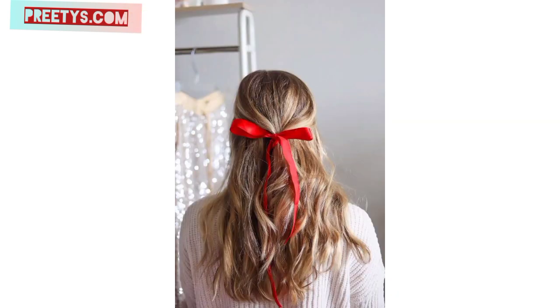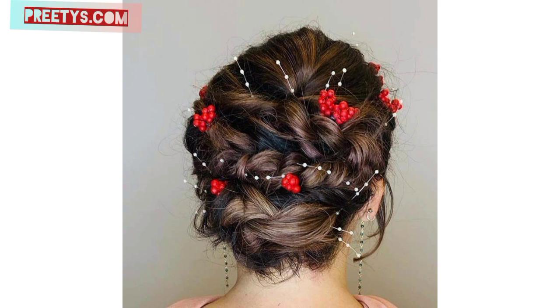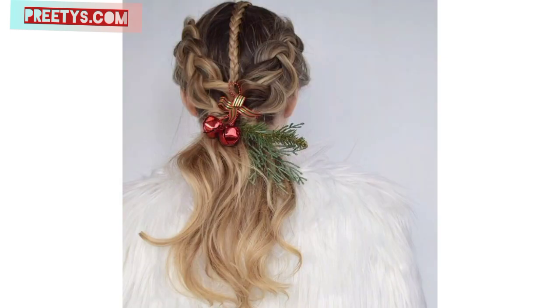Dear friends, mix and match these elements to design a hairstyle that suits your preferences and reflects the joyous spirit of the Christmas season. Here are a few Christmas ideas: try a pretty hairstyle like a Dutch braid or fishtail braid, adding small ornaments or ribbons into the braid for a touch of holiday charm.